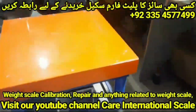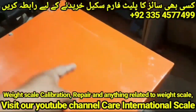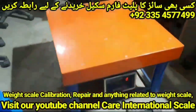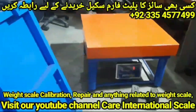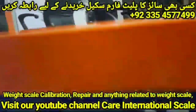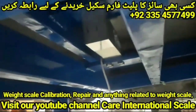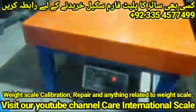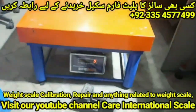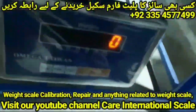Assalamualaikum friends. This platform is 30 inches in length and 30 inches in width, and the overview height is 2.5 feet. We planted 800 kg of load cells and steel body indicators. Now my platform is ready. Let's check it — the weighing display is at zero.